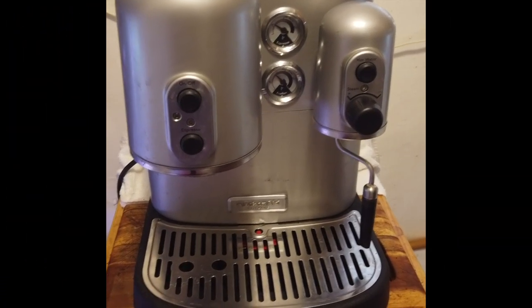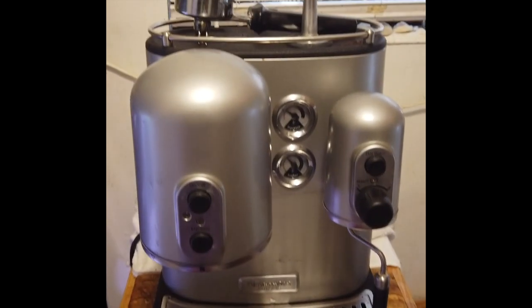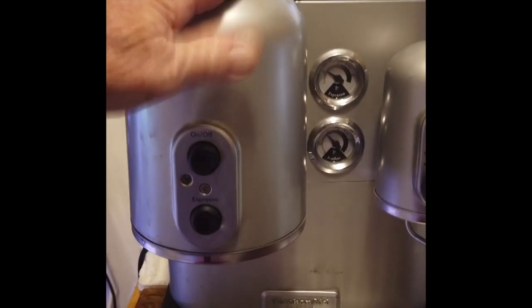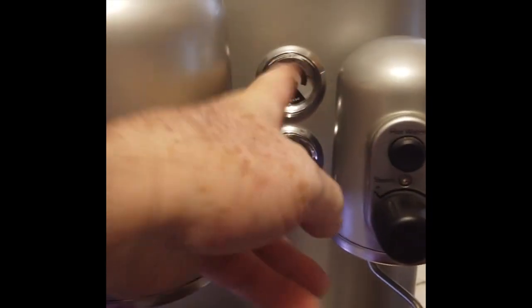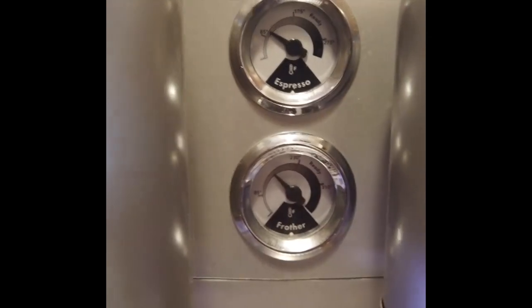This is your amazing KitchenAid ProLine coffee maker. I have never seen anything like this — it's really amazing. It's got your espresso maker on this side, hot water for your foamer on this side. You've got two gauges: this one is for espresso temperature, and this one's for your frother temperature. It's a beautiful design.